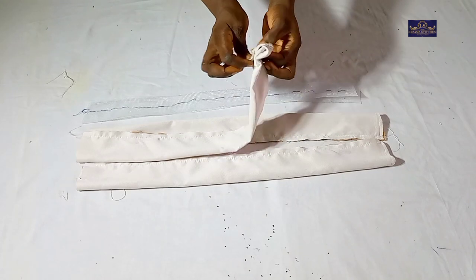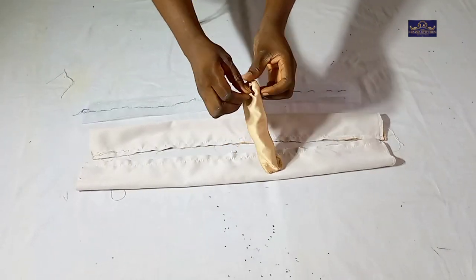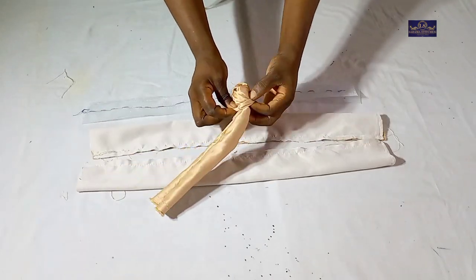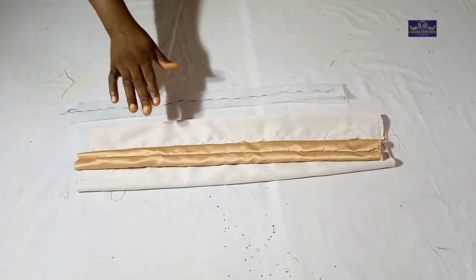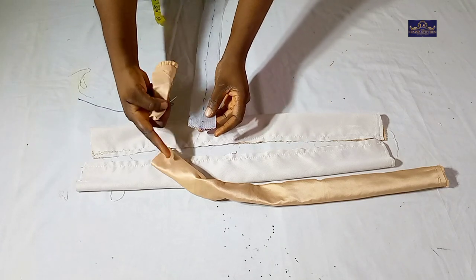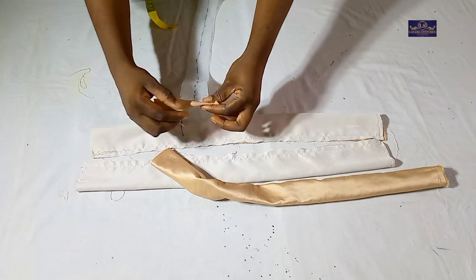Now I'm going to turn it inside out. After turning it, this is what I have. I'm going to use this to cover the rough edge so that it'll be easy to push my crinoline into the satin.